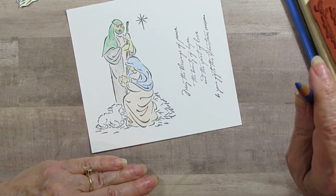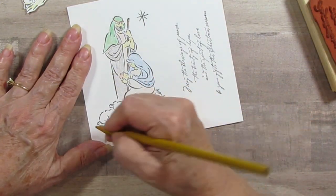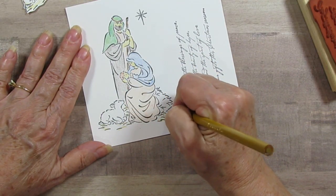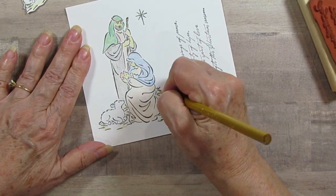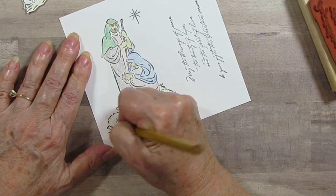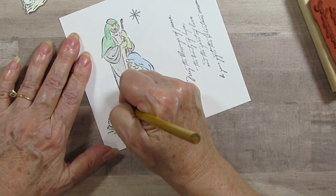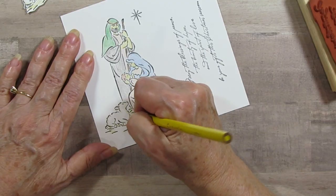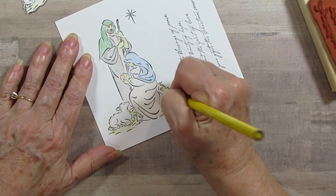I think I got all my people done. Let's see — what did I use for the straw? I think I used the tan, and I just kind of made some lines where the lines were with the tan. Then I went over the sheep with the tan too, just kind of over the lines that are there, or kind of beside the lines. Where the hay is, I'm going over that just a little more than lines but not really coloring it completely in the straw.